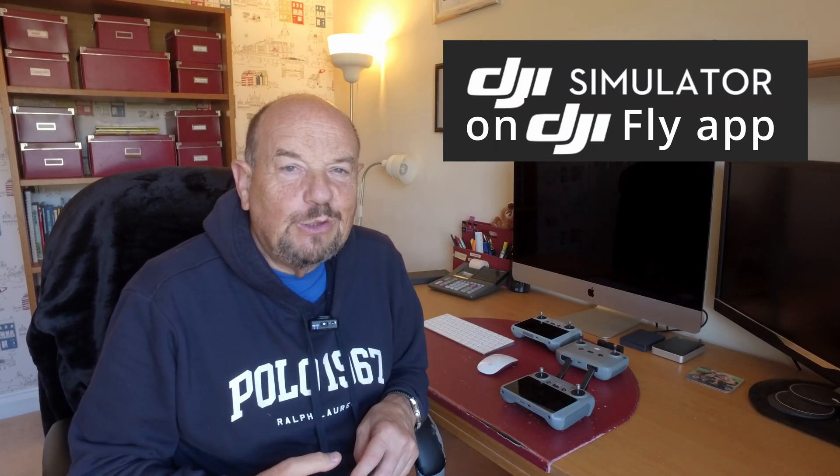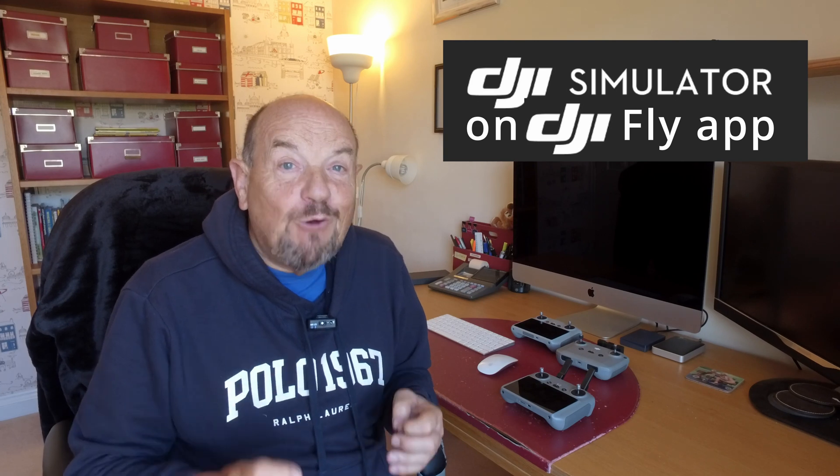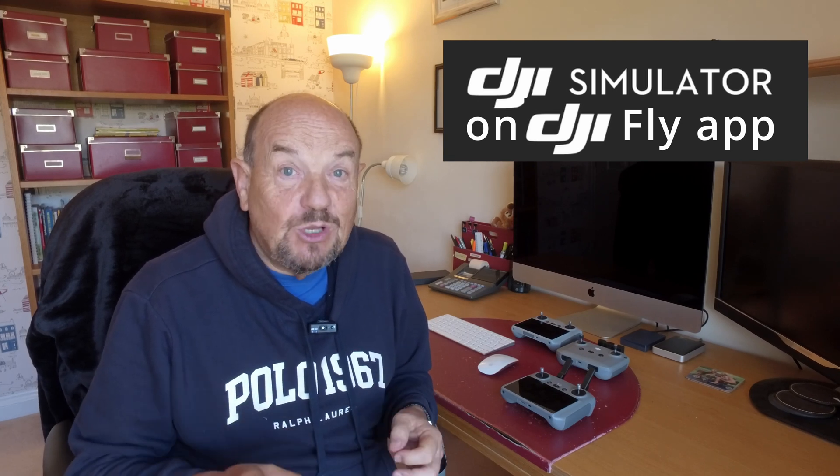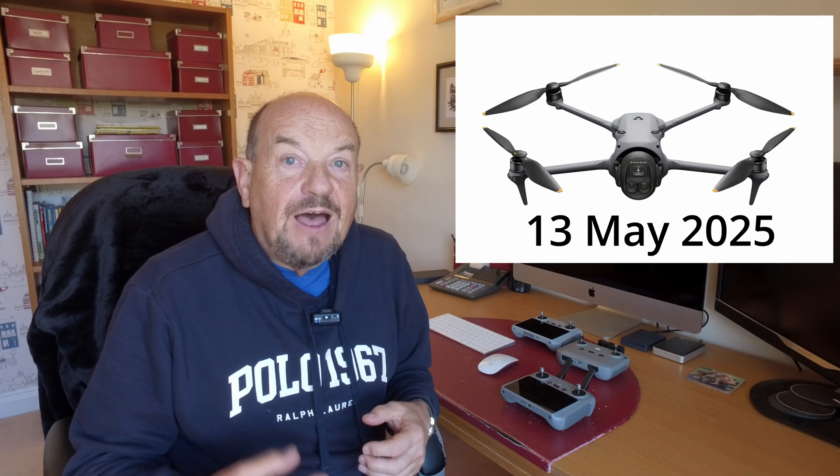Hi, I'm Roy from Drone School UK. It's finally arrived — DJI have now installed a simulator on the DJI Fly app. This has only happened in the last few days with the latest firmware and software upgrade used for the Mavic 4 Pro, in mid-May 2025. The actual simulator now operates on the DJI Fly app.